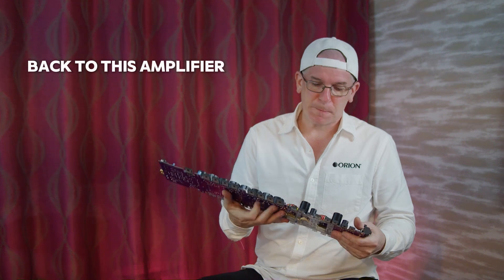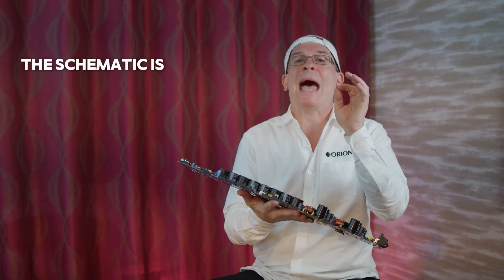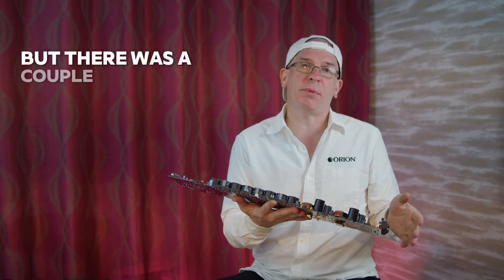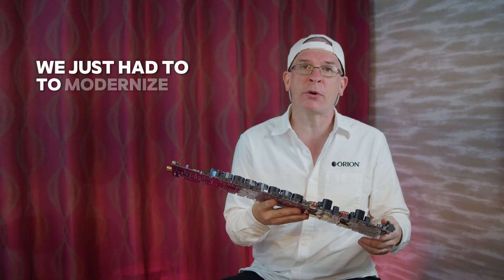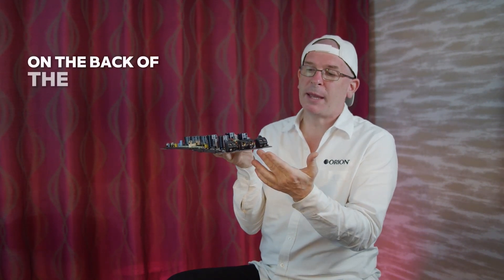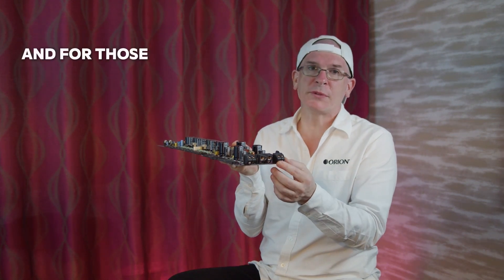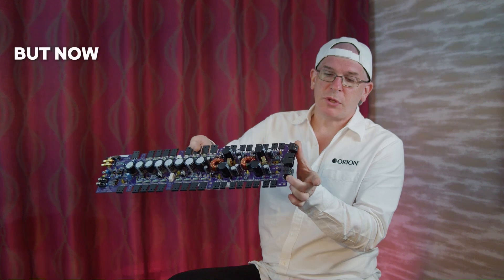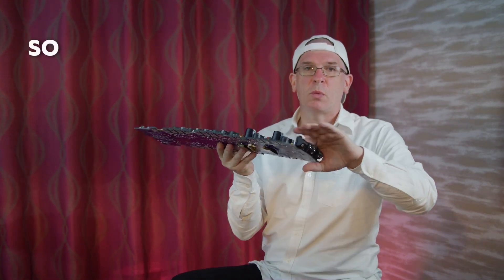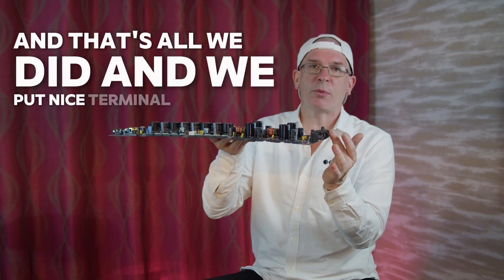Back to this amplifier. As I mentioned, we kept all the circuit connections the same. The schematic is identical. We didn't want to change anything, but there were a couple of things we just had to in order to modernize it. We put your normal terminal blocks on the back of the amp. The older Orion products used to use Molexes, and for those days and time that was great, but now you've got to modernize. So we added one inch to the back of the board, and that's all we did — we put nice terminal blocks.